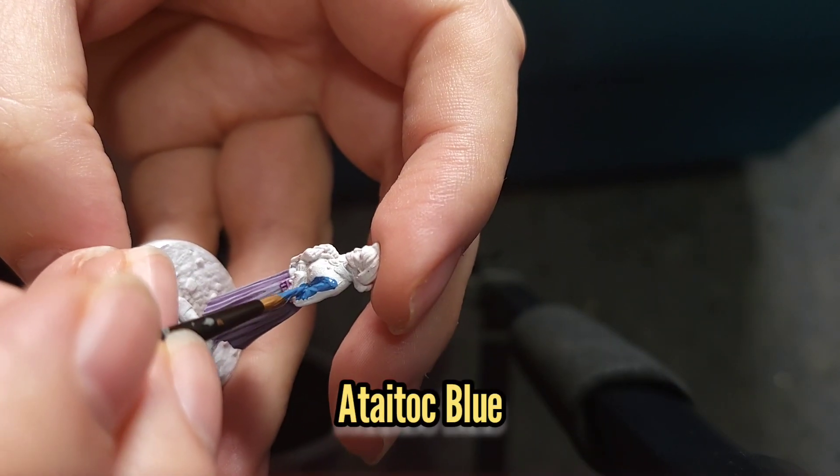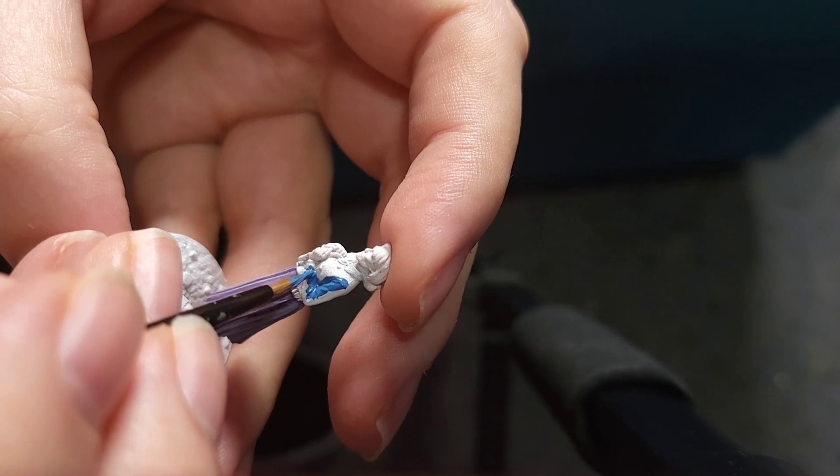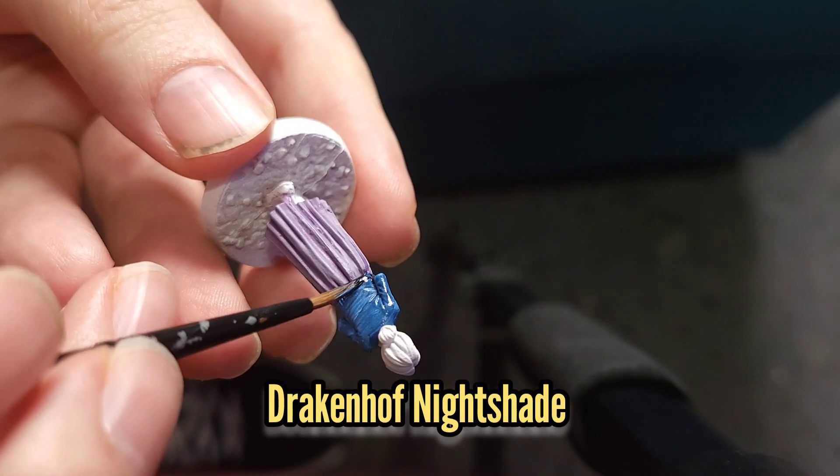I'm then going to paint her cardigan with Atollic Blue, and this will get a thin wash with some Drakenhof Nightshade.